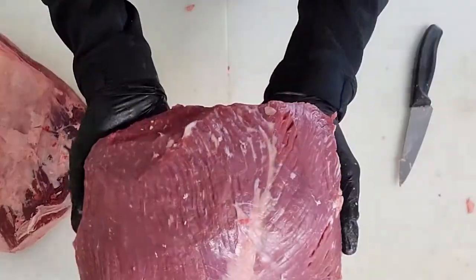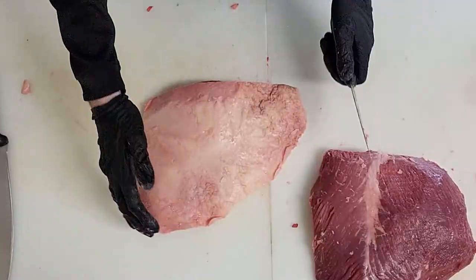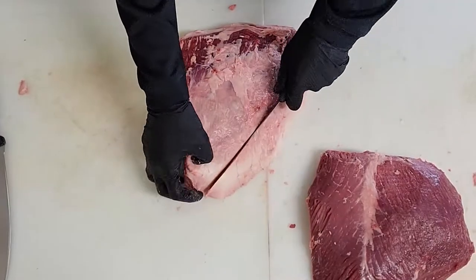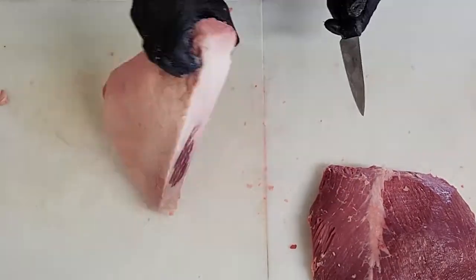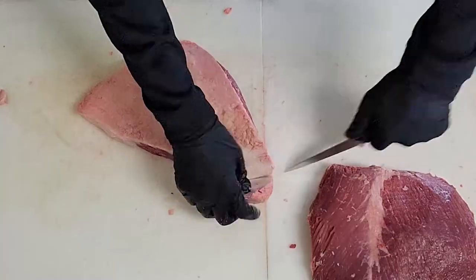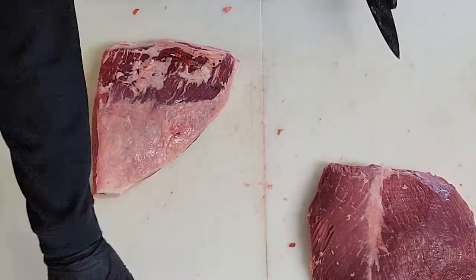This is what it should look like when it's all trimmed up. Now we're going to just square up the picanha, take a little fat off the top, and then make sure this thing is nice and uniform, taking off any heavy fat and bark, but making sure not to get into the meat.